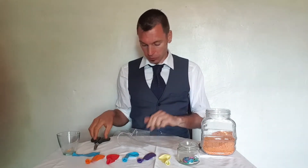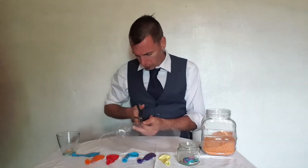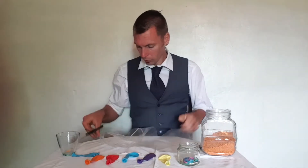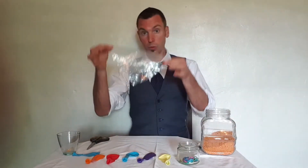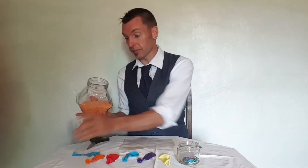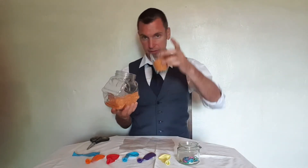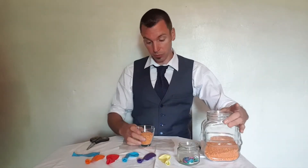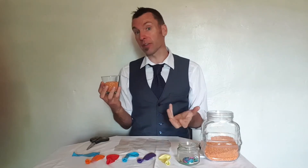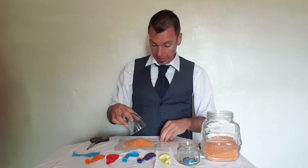First thing to do is cut out a square of plastic. Next, get the jar of lentils and pour some into the glass — about half a glass. The reason for this measurement is to make sure that every juggling ball has roughly the same amount, so they'll be roughly the same size and weight, which definitely helps when you're learning.